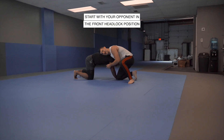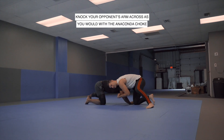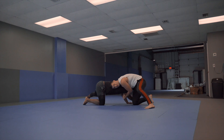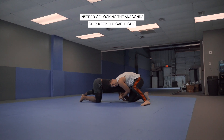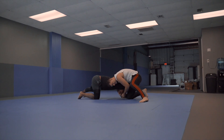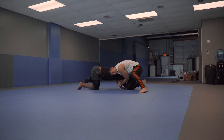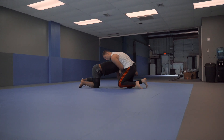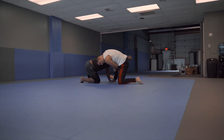We're here in the front headlock. I've already snapped them down and I'm gonna grab my gable grip and knock this arm across, just as if I was going for my anaconda choke. But instead of locking here, I'm gonna keep this gable grip because what I'm gonna do next is pull this grip up into the side of my body and straighten this leg out.